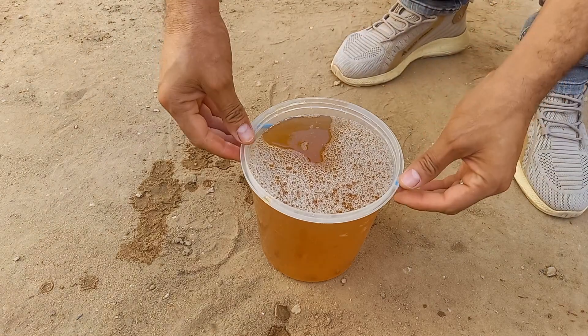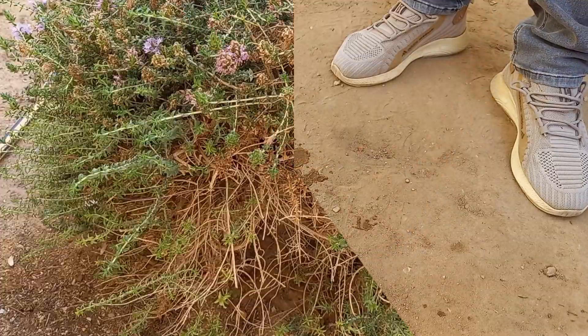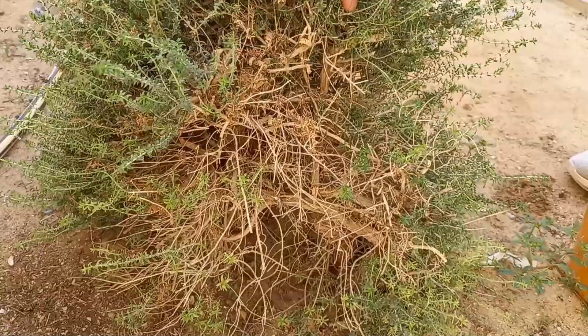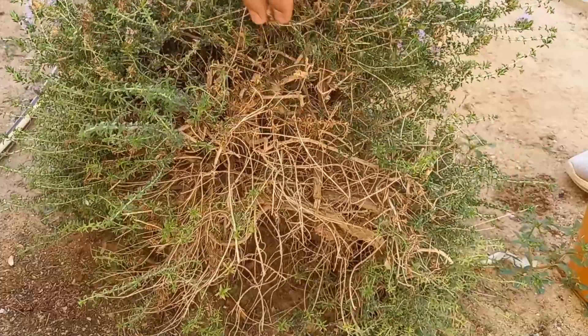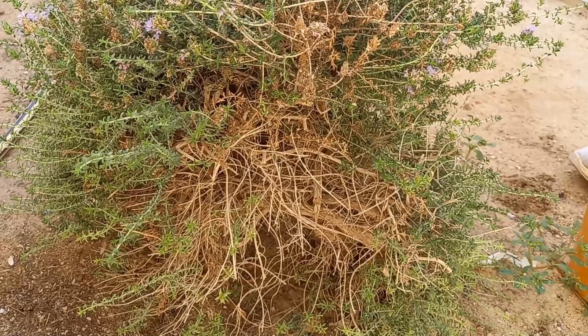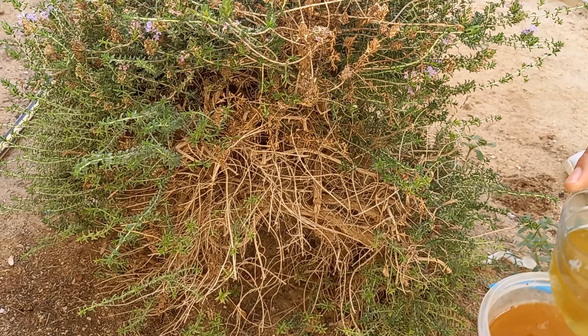Some leaves can help balance soil pH as they decompose, creating a more favorable environment for certain plants. Decaying leaves provide habitat for beneficial insects and microorganisms that contribute to a healthy garden ecosystem. Certain tree leaves can attract beneficial fungi, which form symbiotic relationships with plant roots, enhancing nutrient uptake.